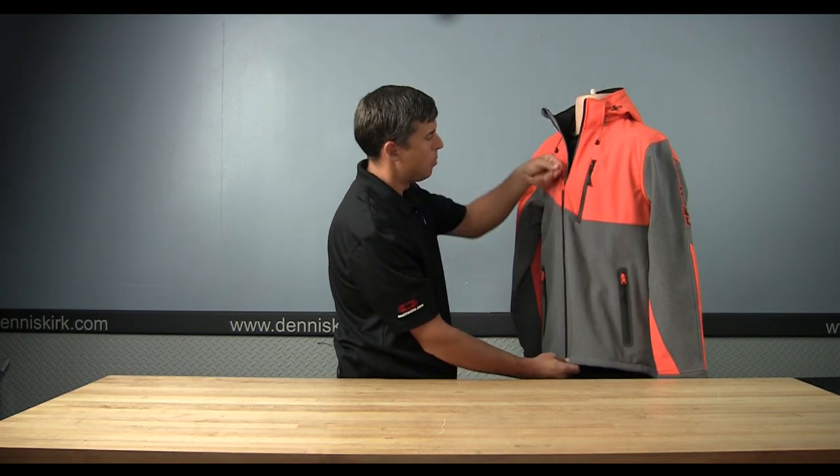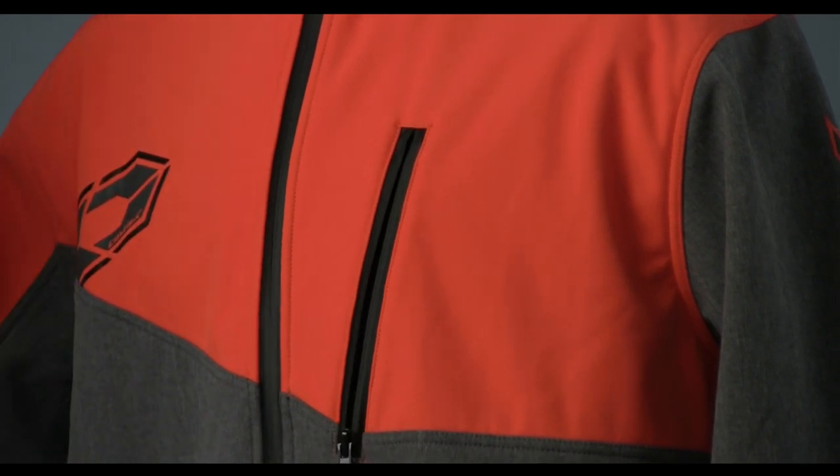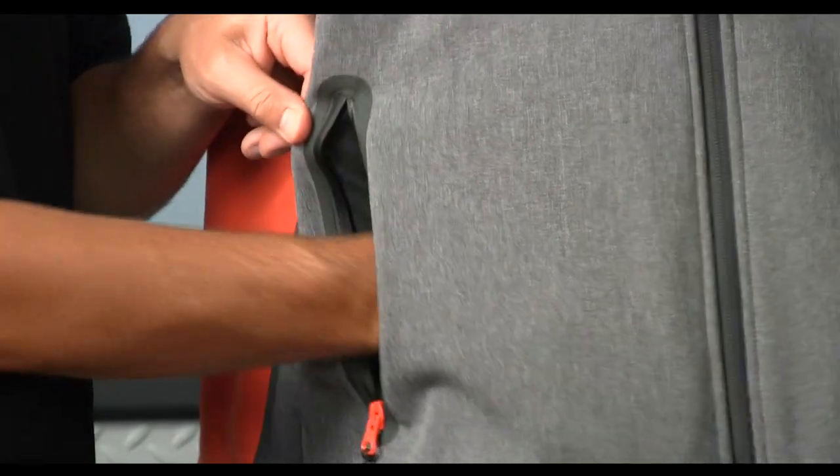Waterproof zippers — YKK zippers in the front. Nice lasered-in pockets on the side with waterproofing all around.